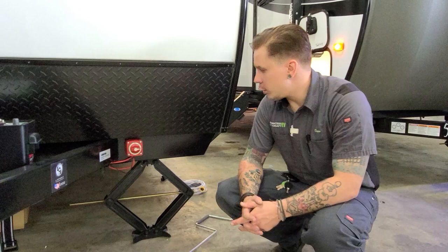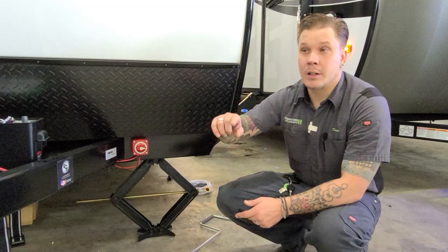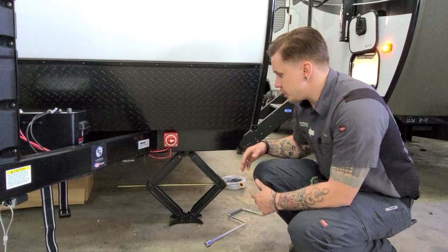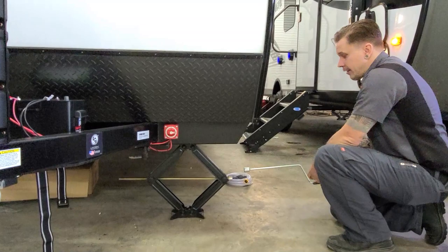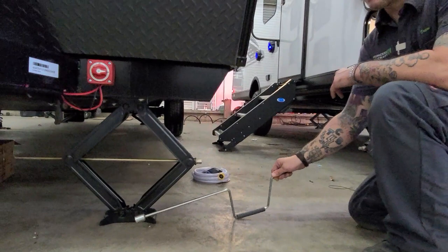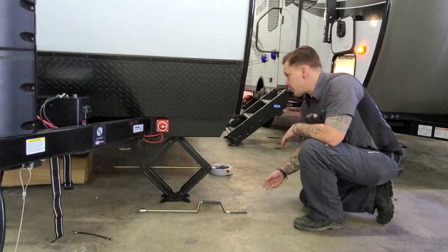Down below that, we have your stabilizer jack. We have stabilizer jacks on all four corners of the unit. These are for stabilization, not for leveling. If we're leveling the unit front to back, we're going to use the main tongue jack. Leveling from left to right, we're going to use the tires and your choice of a leveling kit. Once we are within three degrees of level, we go ahead and run these stabilizer jacks down using the corresponding crank handle, which is a three-quarter inch drive. Insert it right on the drive nut, come down, make contact with the pavement, maybe a quarter turn more just to snug everything up. These jacks aren't really meant to be load bearing, so don't crank them up or down excessively.